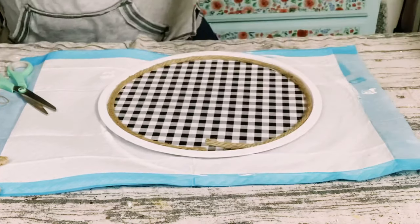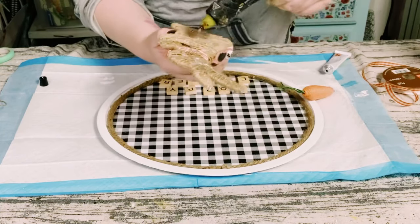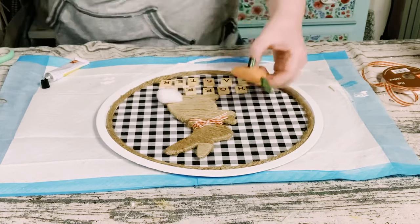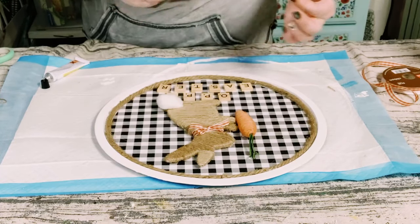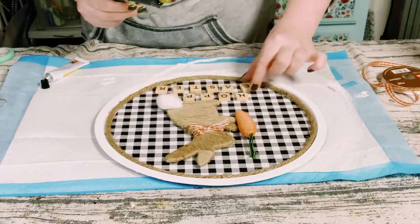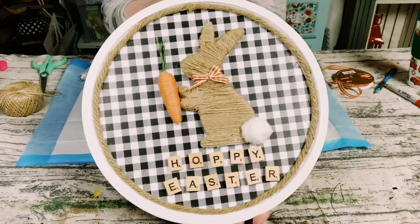Now let's go ahead and assemble this all together. I'm using adhesive glue with a mixture of hot glue to adhere the bunny right onto the pizza pan. Then I got this little carrot that came in a package from Dollar Tree — I just put that right by the bunny's hands to make it look like he's holding it. And then I got these Scrabble letters from Amazon and just hot glued those down as well.